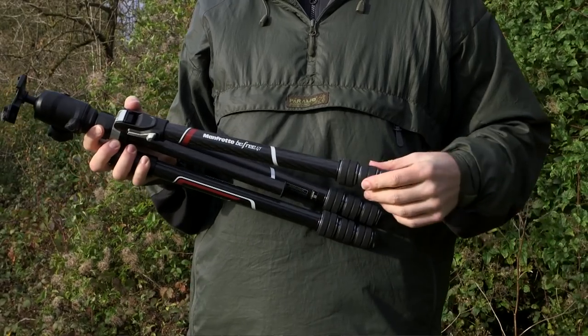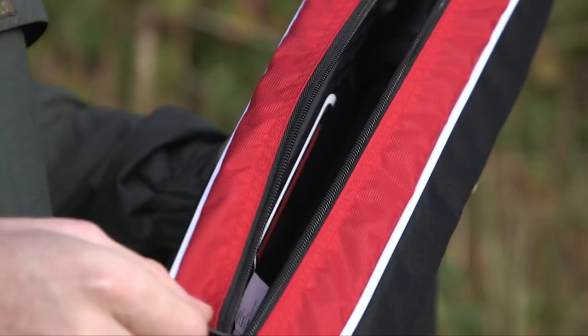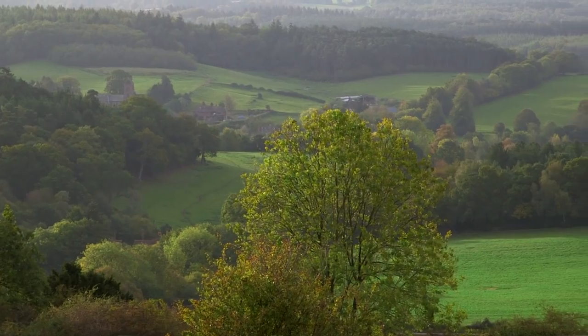But it folds up really small, and that's brilliant because if a small tripod doesn't get in the way, that means you're more likely to take it.